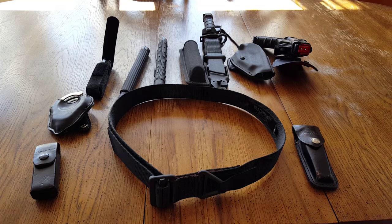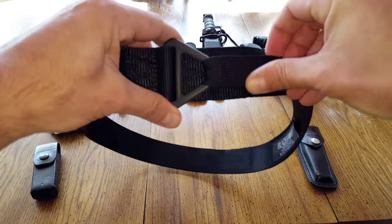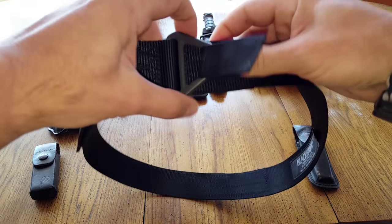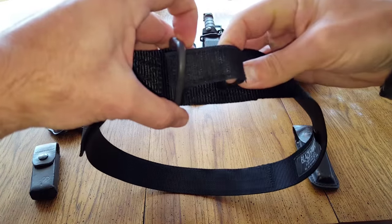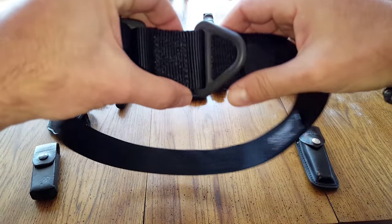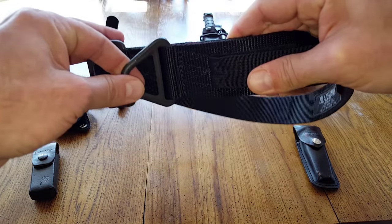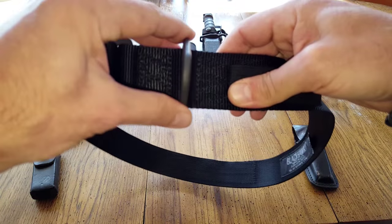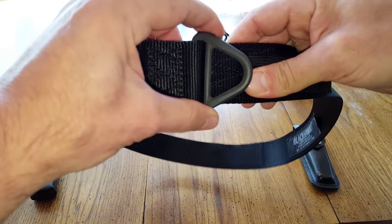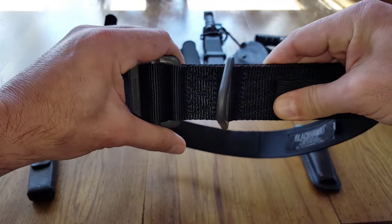Keep in mind the price point I mentioned earlier. This Blackhawk belt is also known as a rigger's belt, and you can tell it has this triangle-shaped ring here, held back by Velcro. People have stated they do use it for rappelling. I've never used it for rappelling and would probably try other means, but in a pinch or emergency situations, people do say it has worked — I just can't speak from experience.